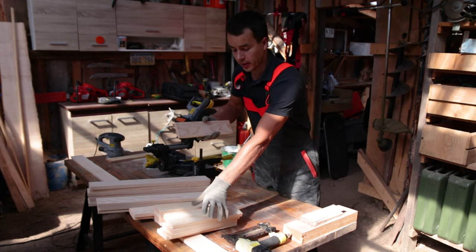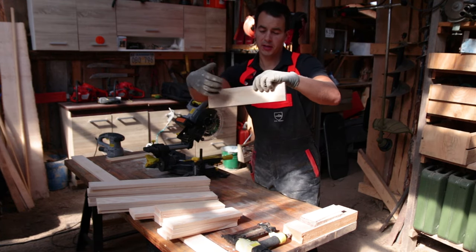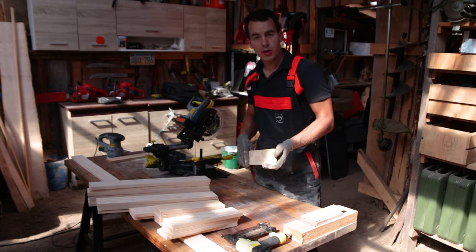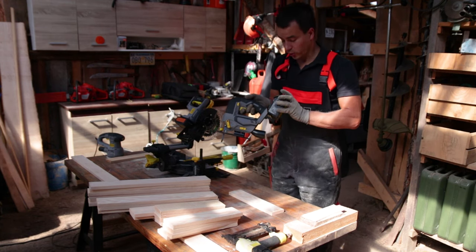Two of these boards on the side will work like a handle, and I would like to make some gap here so it's much easier to grab with your hand. And how to make that quickly and easily? Maybe a jigsaw? What do you think?